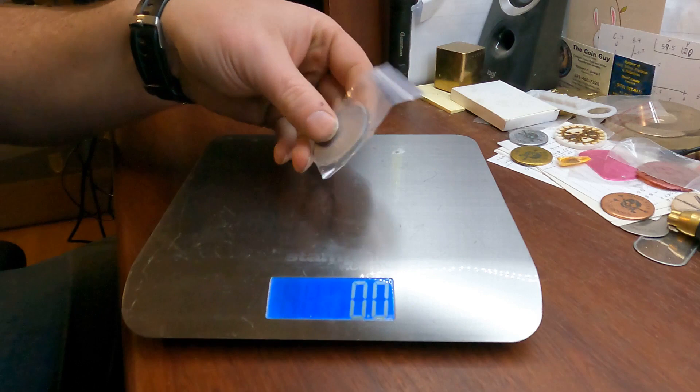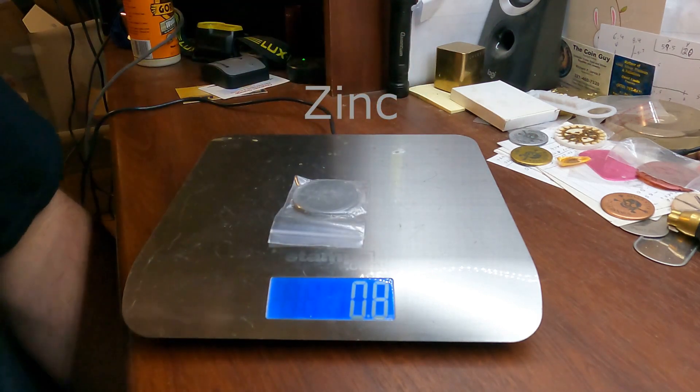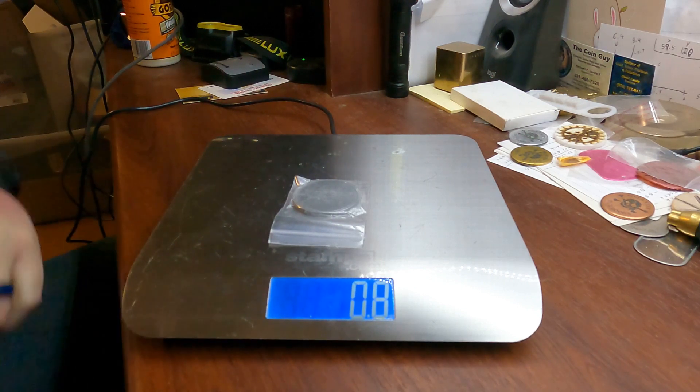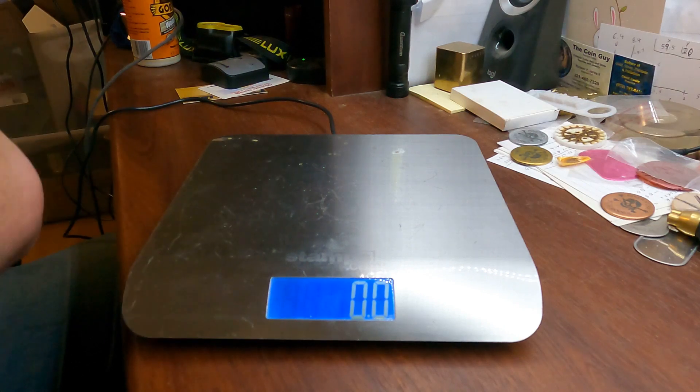With zinc, you've stepped it up a lot. It's not quite as shiny, but now you're looking at 0.8 ounces — same size, same thickness, 40 millimeter by 3 millimeter. So a huge difference.